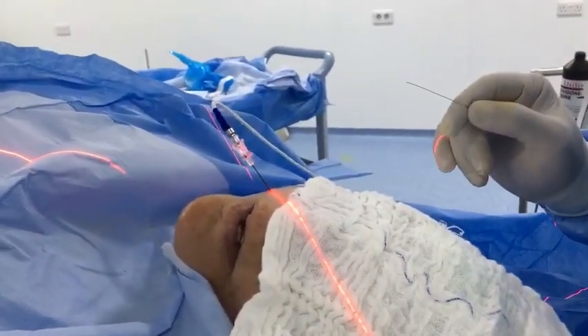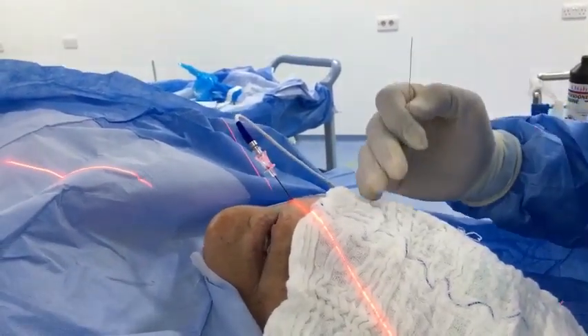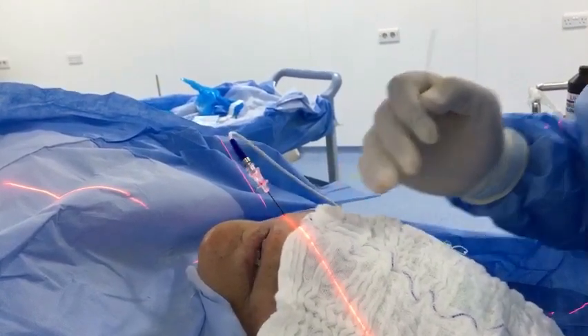Is my arm shaking? Yes. Is the neck shaking? Yes. Is the arm shaking? Yes. Do you get that? Yes, thank you.